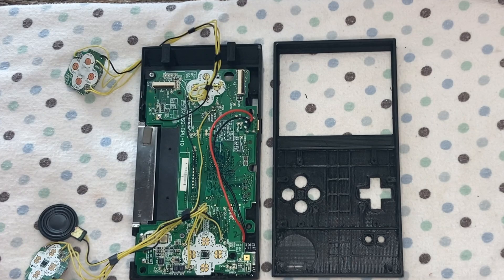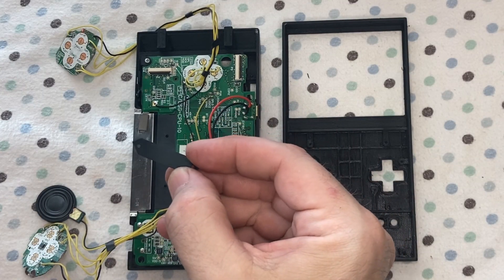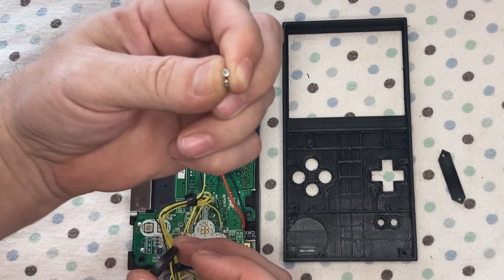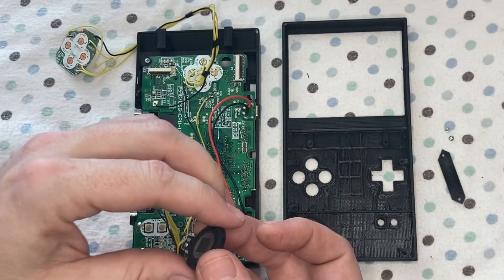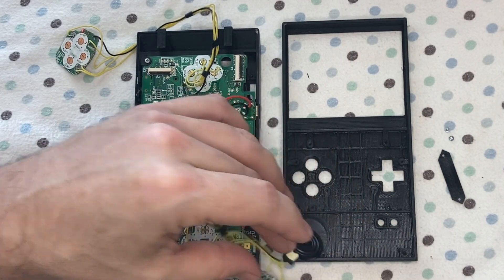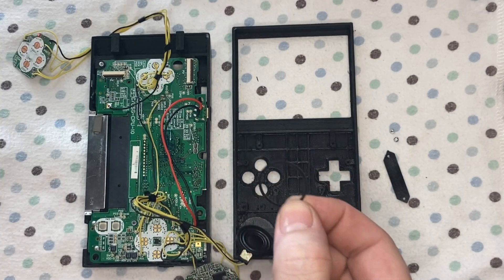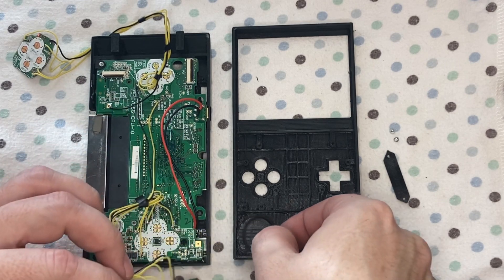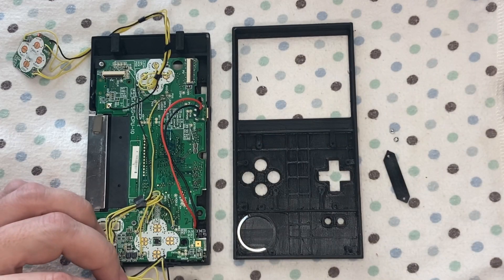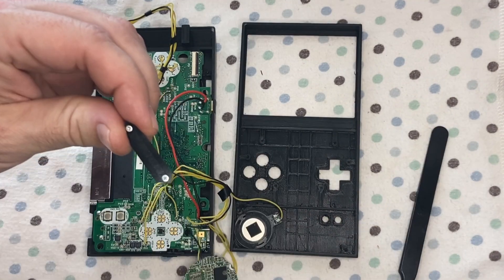We can move on to the front plate. Speaker hold down, screws — those came from the upper shell assembly of the DS Lite. Make sure you put in this little ring — the magic ring. It spaces the face of the speaker off the plastic so there's no interference and you get good quality audio.